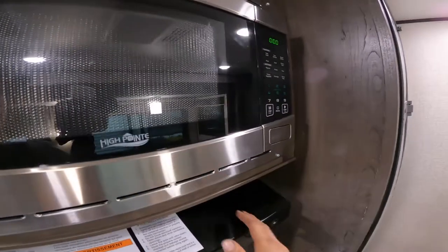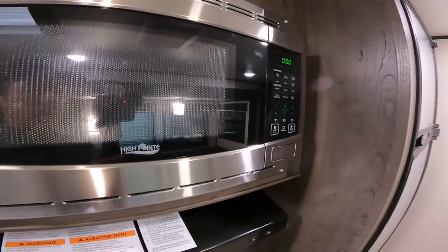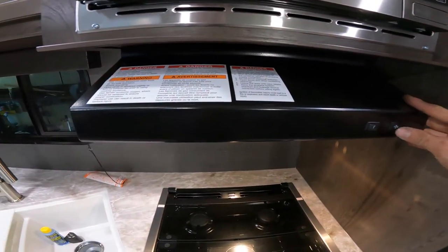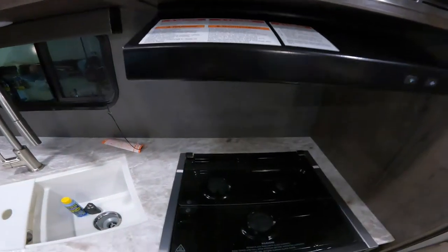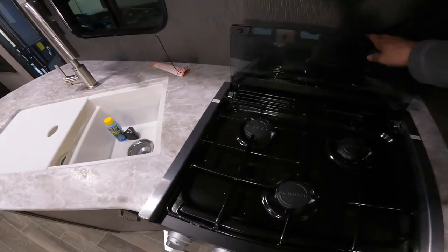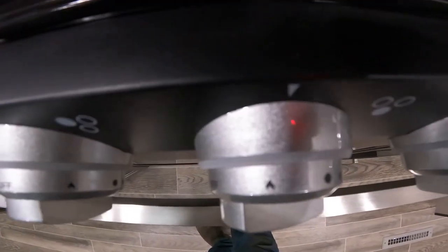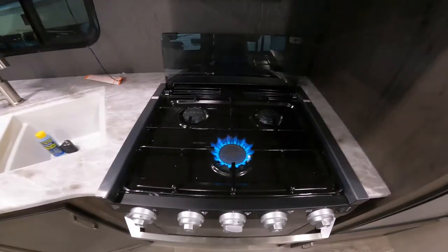Coming into the kitchen you have your microwave — works like any household microwave, but you do have to be plugged into 110 for it to work. Just below that you have your range hood, just like a household range hood with a fan and a light. Under that you have your stove and cooktop. To light your cooktop you just want to turn it to the flame and then twist the igniter on the left.